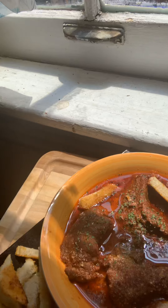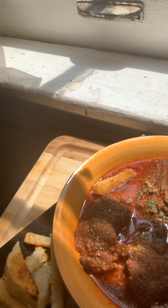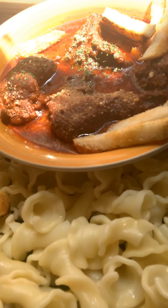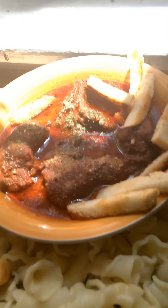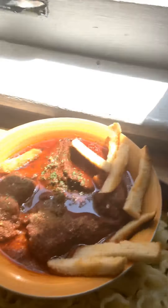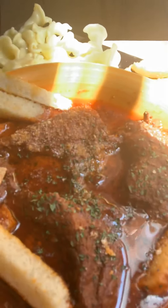So beautifully done — to dip in with that lovely paste on that garlic beautiful French bread, along with this artisan pasta. So good, that will blend in lovely together. It's just amazing what food can do and what you can do to food.